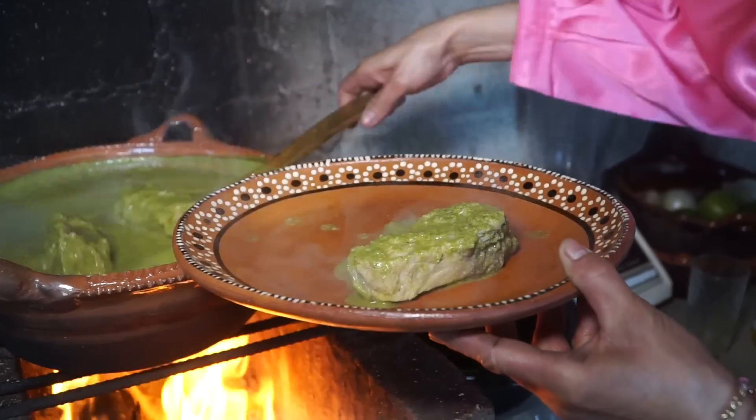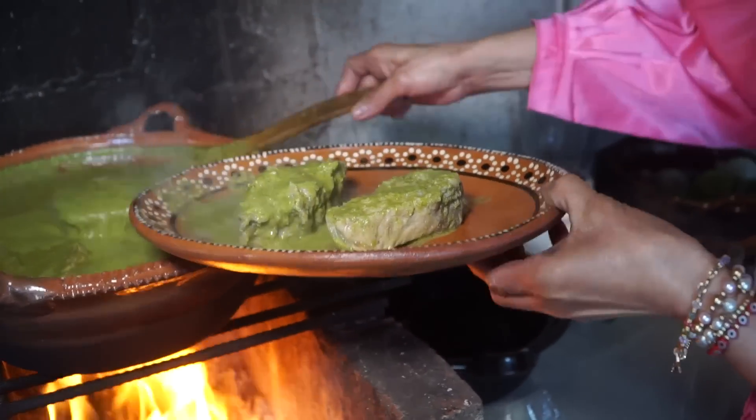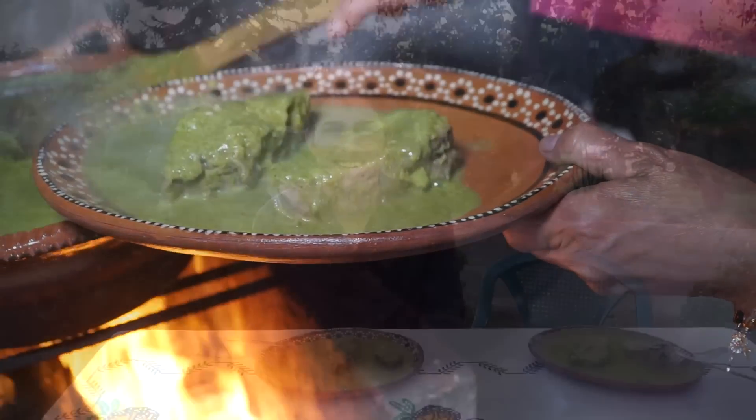Wow, this mole looks amazing — I cannot wait to try it. I'm about to eat a mole verde. What makes mole verde so special is it's fresh, and a lot of other moles are made of dried, kind of stale ingredients that are deep fried. But mole verde is a lot healthier because it's got fresh cilantro, fresh spinach, fresh chiles, and fresh tomatoes.